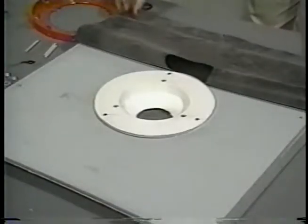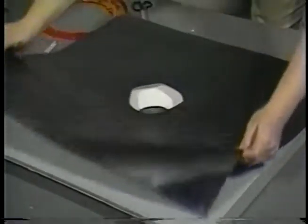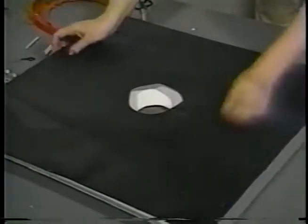The roof drain or sump must be laid into the insulation. Place the rubber over your sump, then find the hole. Cut a hole in the rubber about the same size as a small down pipe.